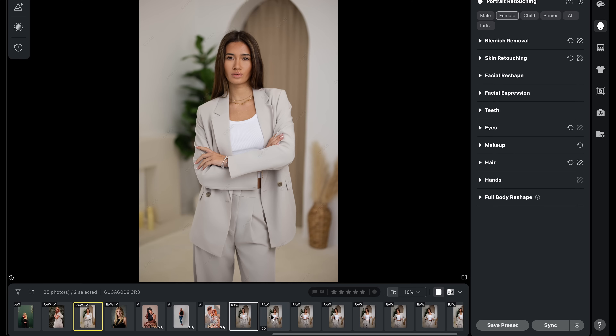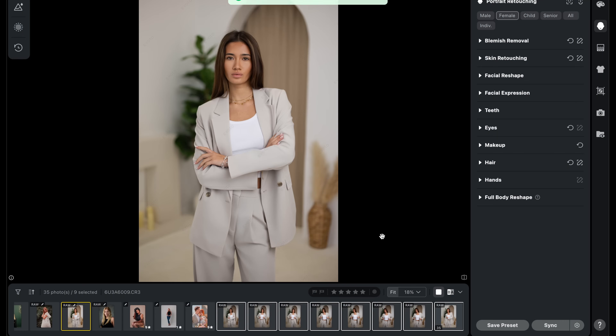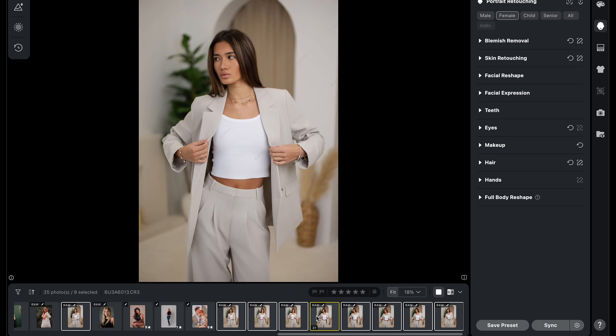This is especially great for any large shoot because you can sync color match along with any other edits or retouches across thousands of photos, saving you a ton of time — especially when working on a big job like a wedding or when working through huge galleries.